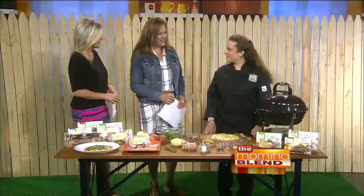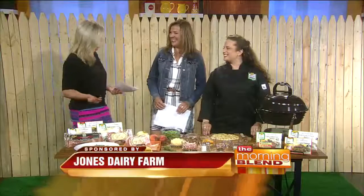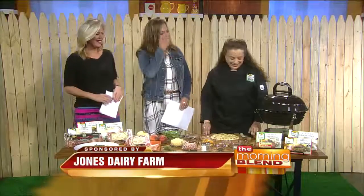Chef Kate Luloff is back from Jones Dairy Farm to teach us how to make a grown-up summer pizza. Good to have you here. Thank you for having me — in our backyard. Yes, in our backyard. It looks like we're in our backyard. 72 degrees, not 90 like outside.